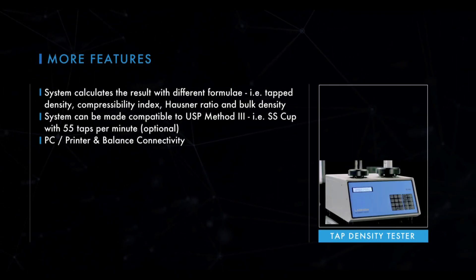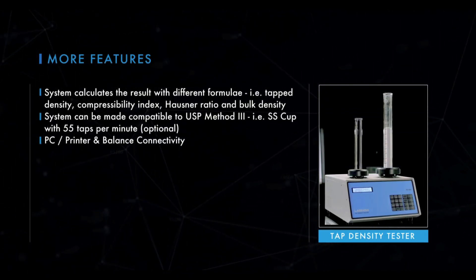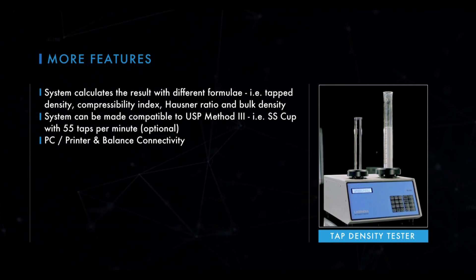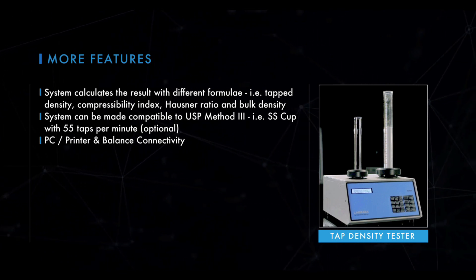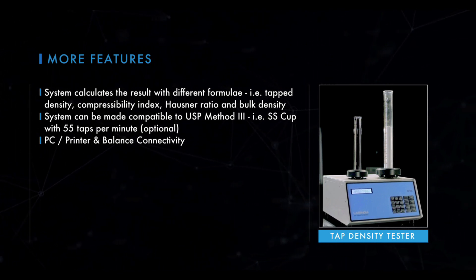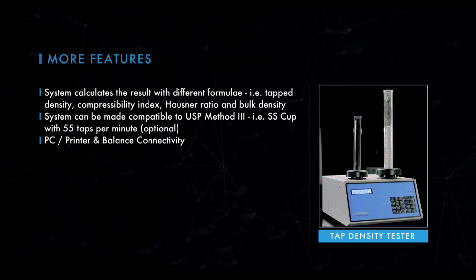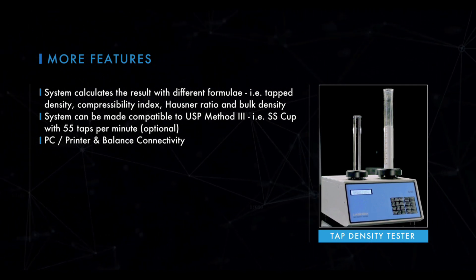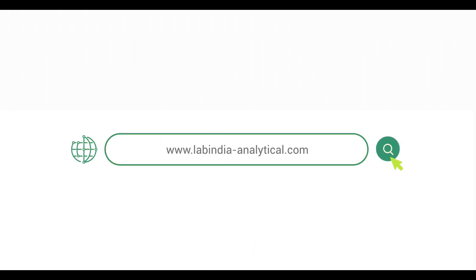The tap density tester from Lab India complies to USP, EP and ASTM standards, amongst India's leading manufacturers of analytical instruments, now excelling at the global stage. The tap density tester from Lab India.